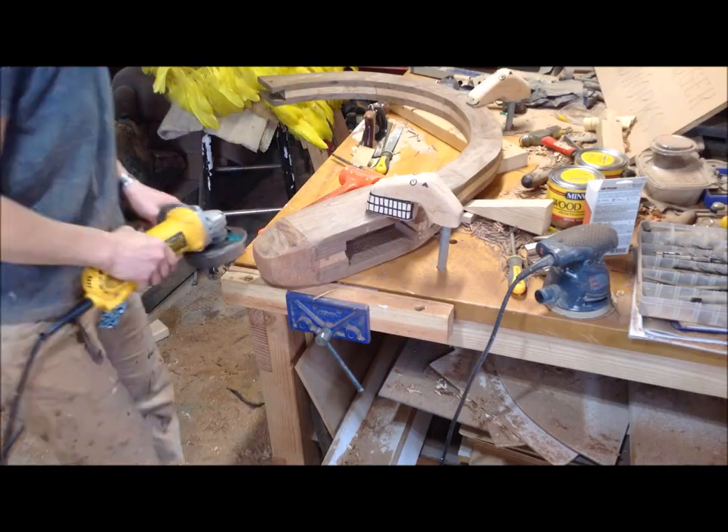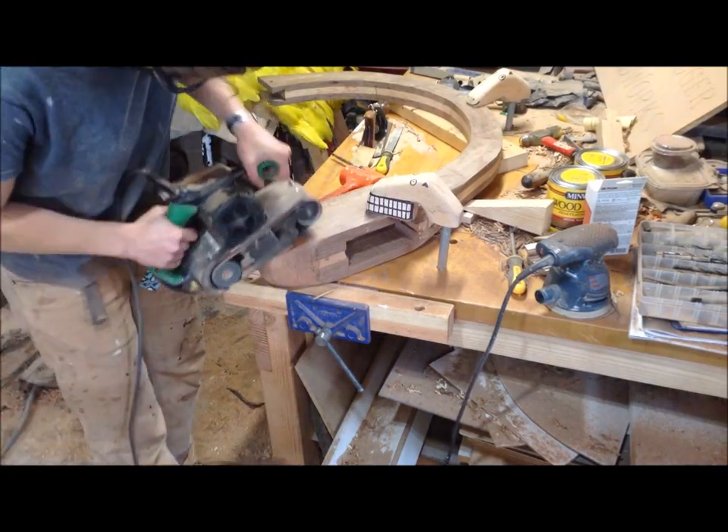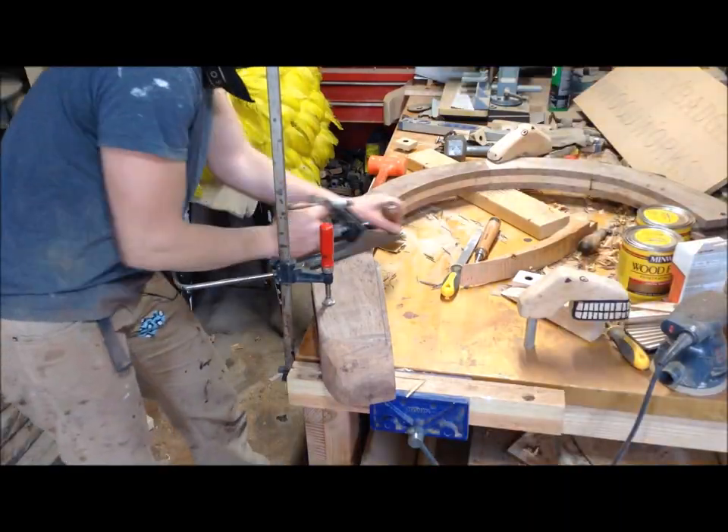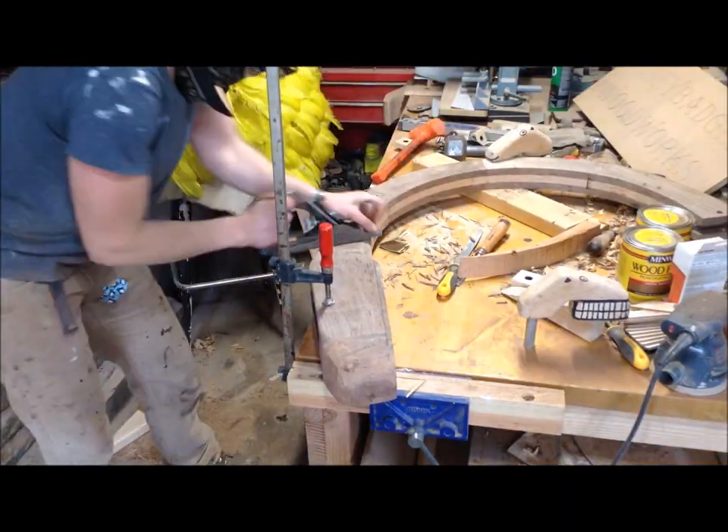This was pretty easy because I already had it shaped. I was using an angle grinder to remove the bulk and then a belt sander to really flatten everything out, and I just did that on all four sides.